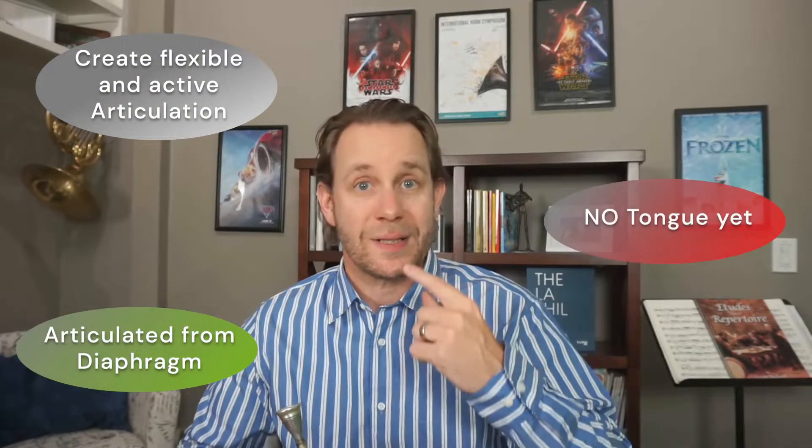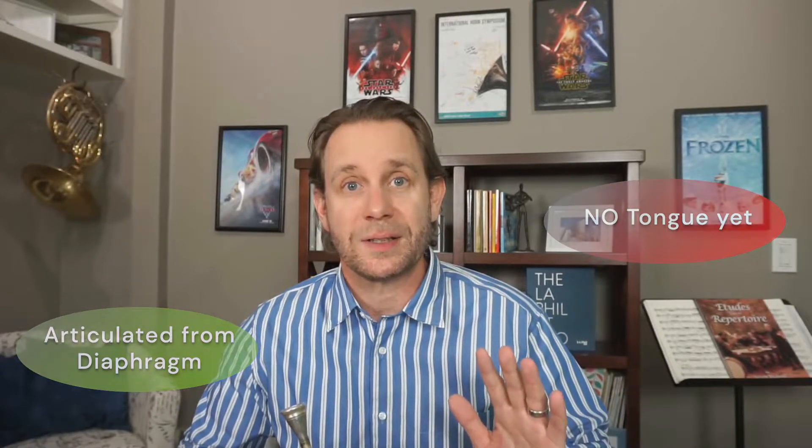I'm going to think about the next time I play it as creating the articulation from my tummy, not my tongue. So I'm still not involving my tongue in this process — just thinking connected with the airstream and articulate from my tummy.